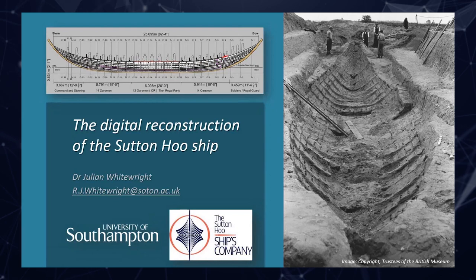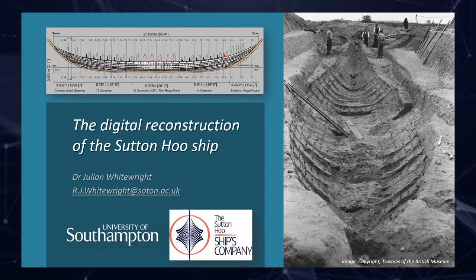Hello everybody. I'm really happy that you could join us and very much thank you to Mark at NAS for the invitation to tell you a little bit about some of the research going on at the University of Southampton within the Centre of Maritime Archaeology. My name is Dr. Julian Whitesright. I teach Maritime Archaeology at the University of Southampton mainly through the master's programme, and unlike a lot of NAS members my background is not one of a diver.